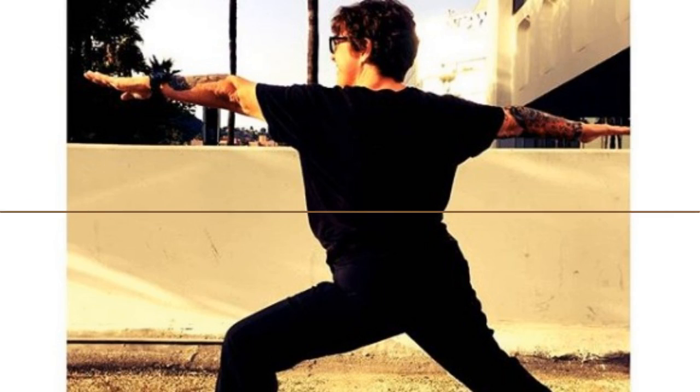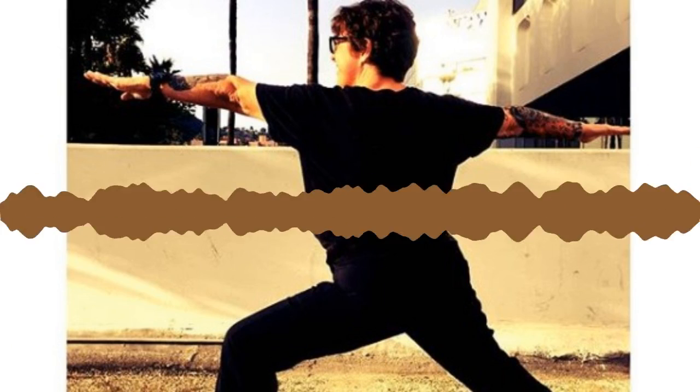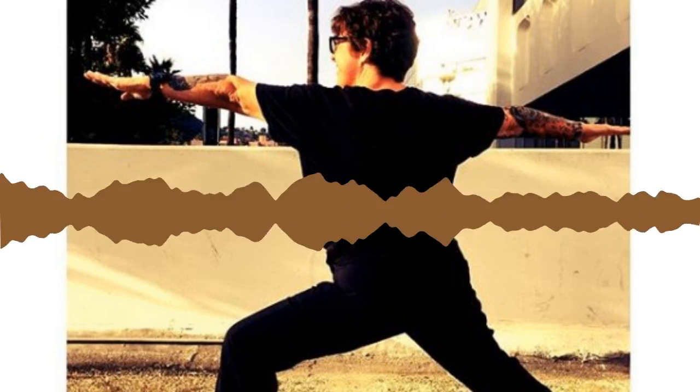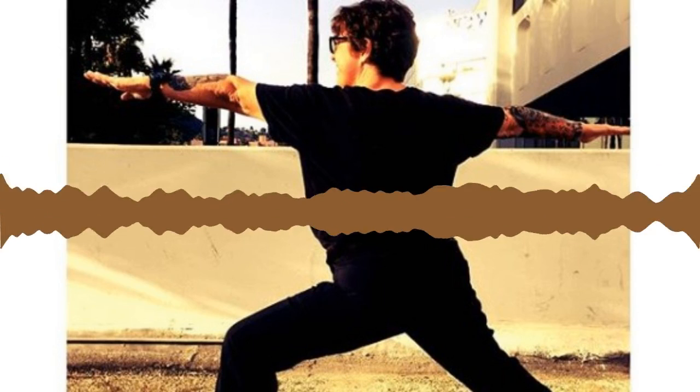Go ahead and grab opposite elbows and sway side to side. You can give yourself a little self-assist — maybe place your hands on the back of your neck and give yourself a little traction. Allow a soft bend in your knees. Stay in this forward fold for another breath. Breathe in, exhale, release your hands to the floor. Toe-heel your feet back together so your toes are touching.